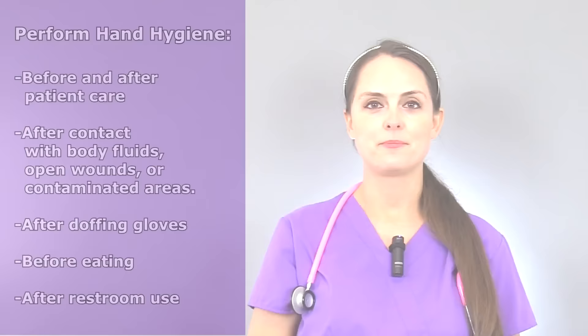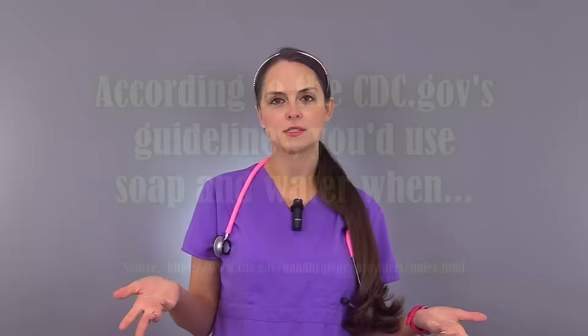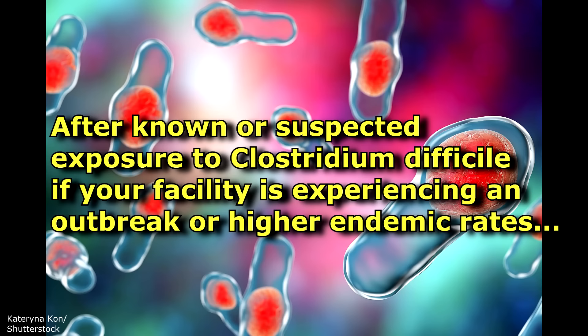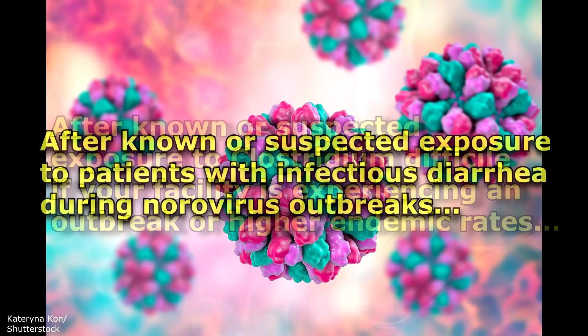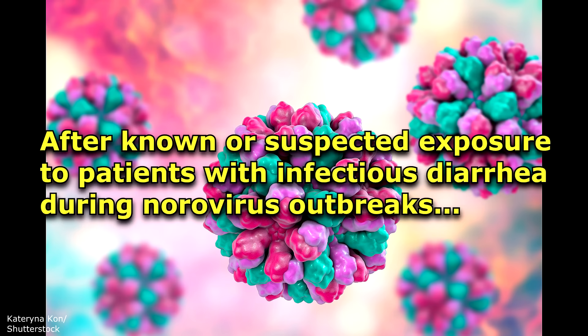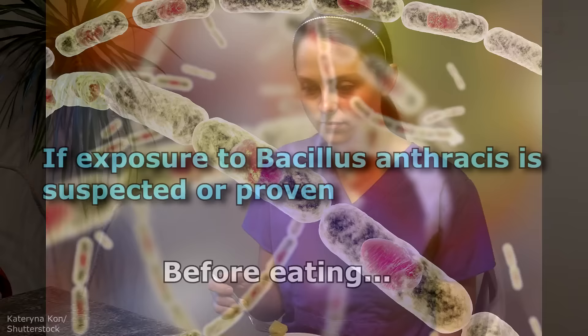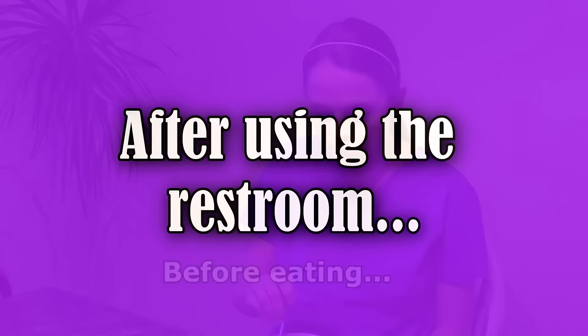Now when would you use soap and water versus the alcohol-based hand rubs? According to CDC.gov's guidelines, you would use soap and water when your hands are visibly dirty, after known or suspected exposure to Clostridium difficile (C. diff) if your facility is experiencing an outbreak or higher endemic rates, after known or suspected exposure to patients with infectious diarrhea during norovirus outbreaks, if exposure to Bacillus anthracis (anthrax) is suspected or proven, before eating, and after using a restroom.